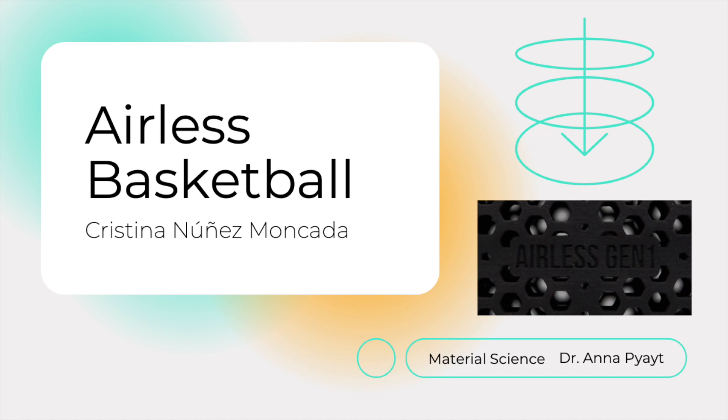Good morning professor and class, today I am going to present to you the Airless Basketball.